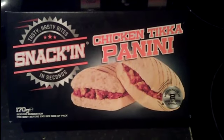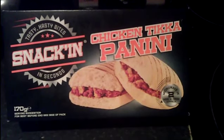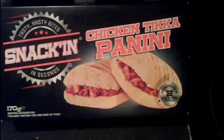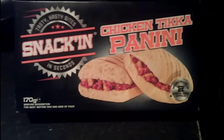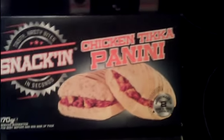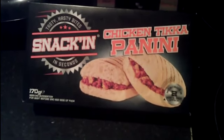Hey YouTube, doing a video here of snacking Chicken Tikka Panini. This is from Iceland - not seen this before. I'm quite looking forward to trying it. I do like the Chicken Tikka and this is 89p at Iceland.